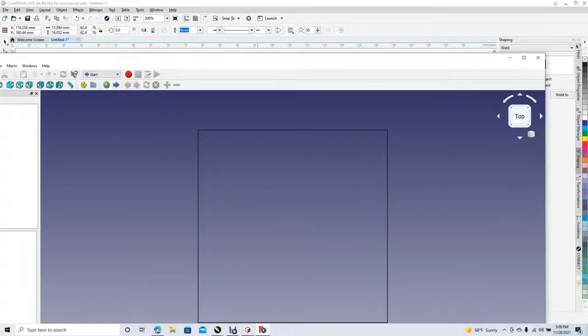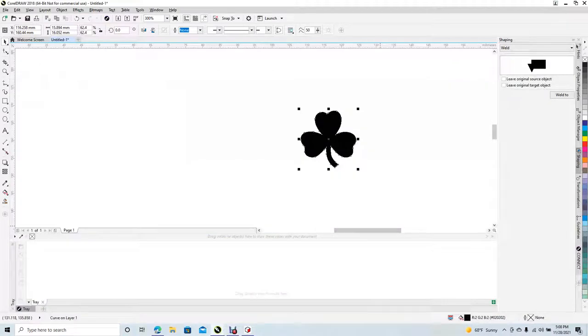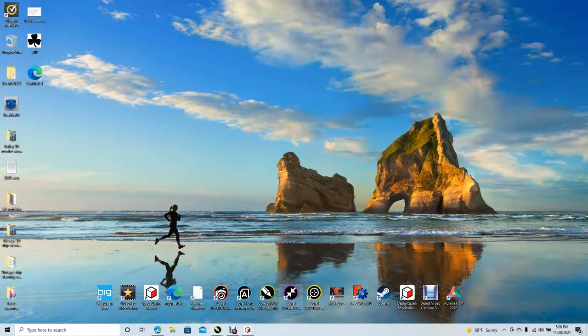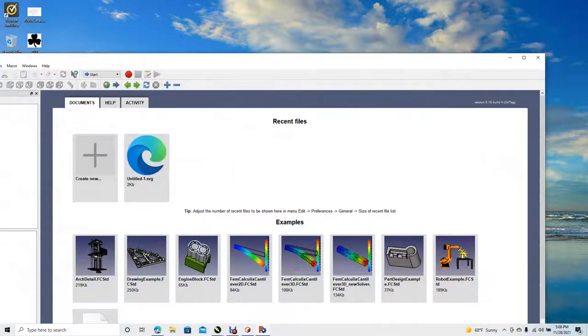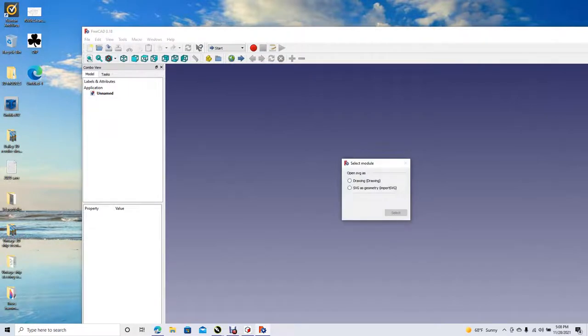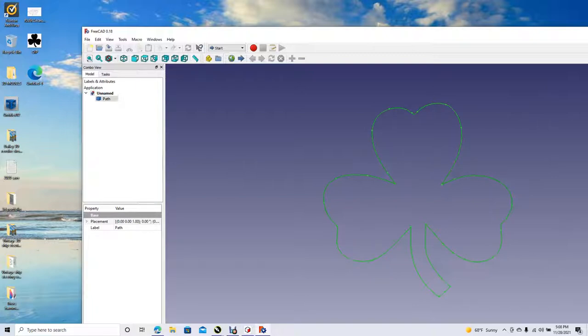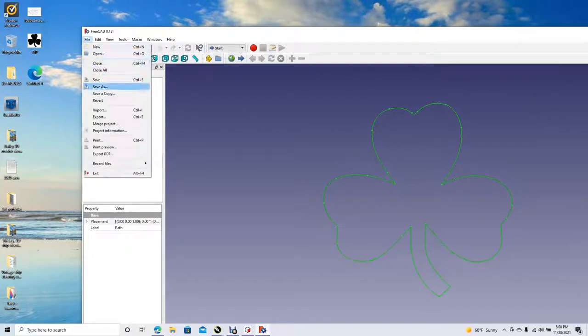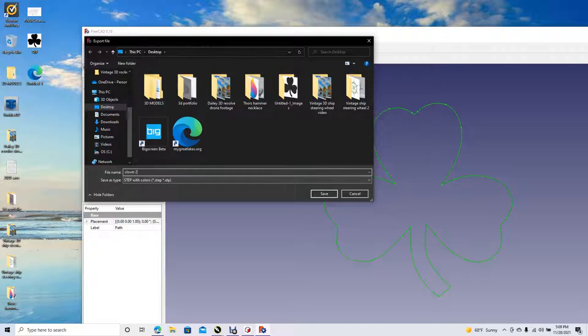Open up FreeCAD. Close that and discard changes, minimize, open up FreeCAD. Create new, drag the window over. Get our file, select SVG as geometry, select. Control A, go to File, Export — export it out as a STEP file. Call it Clover 2, save.